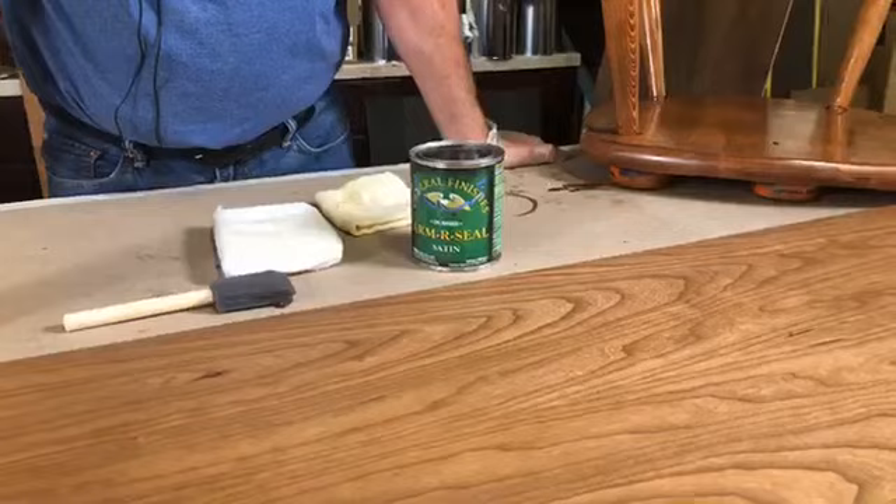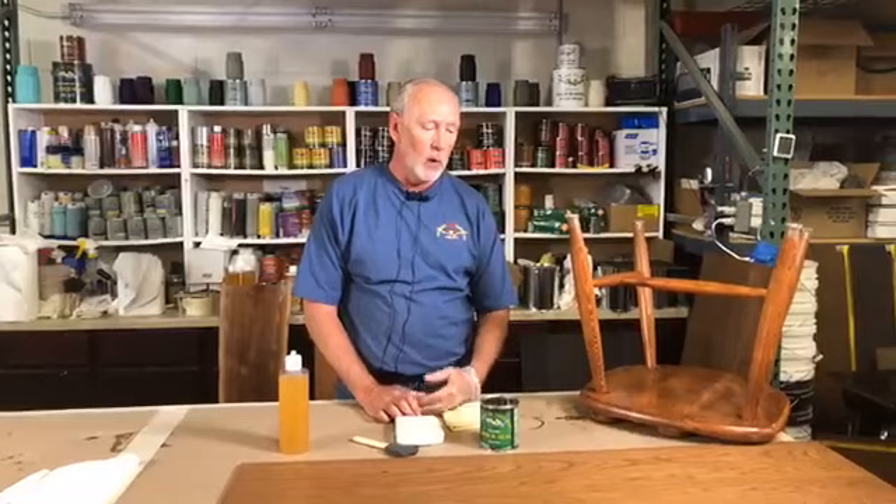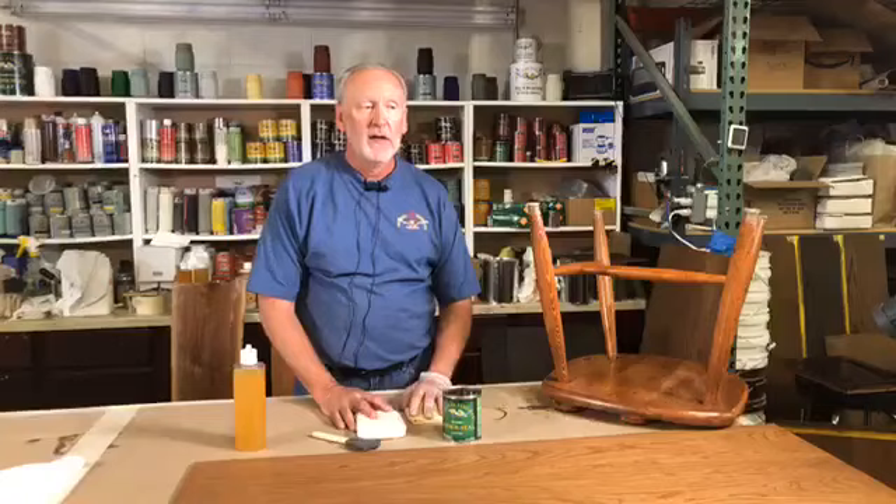Upcycling by Amy asked: do you recommend ArmorSeal on stained projects and high performance top coat for painting projects? ArmorSeal would work well over any wood-tone stain or on raw wood. When you want a clear finish on a milk paint product, that's when you'd want to use the high performance.